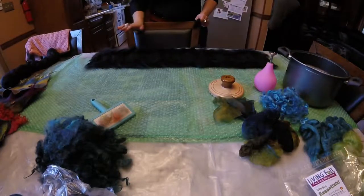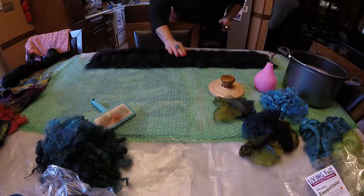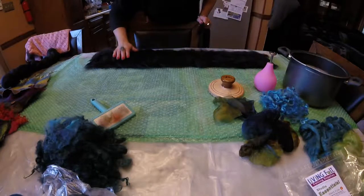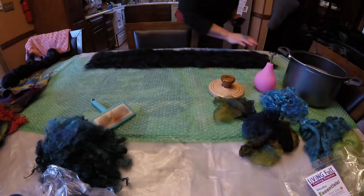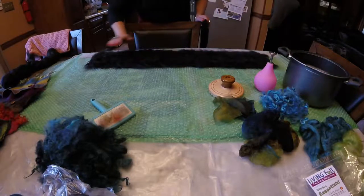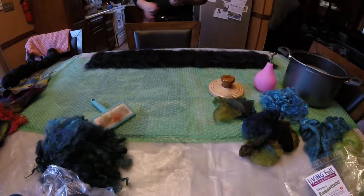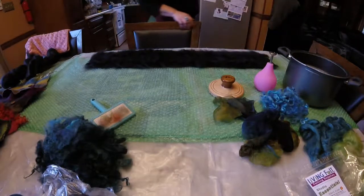My base layer is complete. I'm just going to go over it and tap it down, take a look at it, and make sure that there are no spots where I can see my bubble wrap peeking through, so I know there won't be any holes in my project. This looks fantastic — we are ready to go on to our design layer.